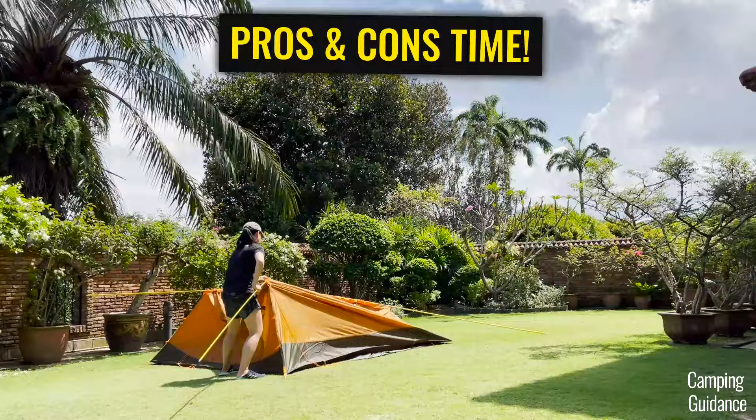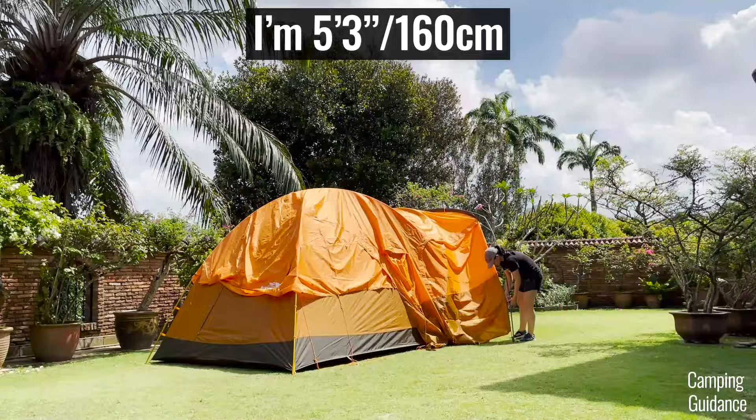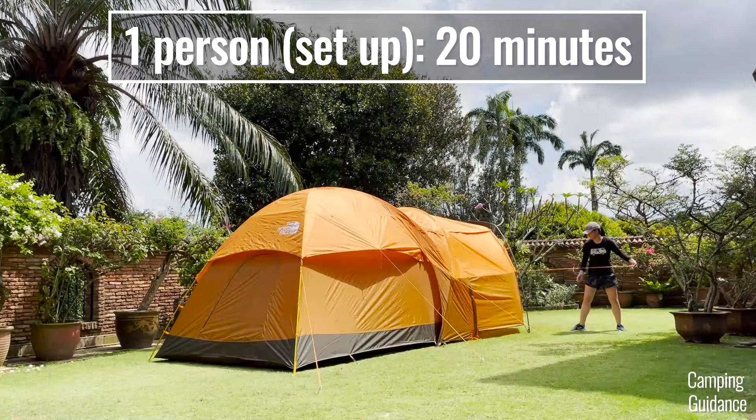For ease of setup, here's a quick time lapse. I liked that I could set up the entire Wawona 6 on my own, and I'm not even very tall — only about 5'3". It didn't take very long either. The entire setup, including staking and guying out the tent, took me about 20 minutes.